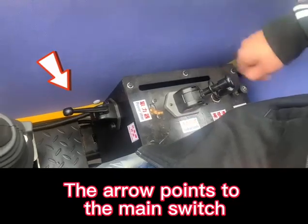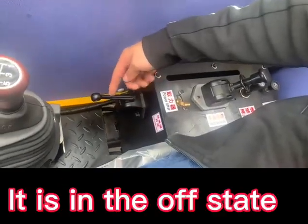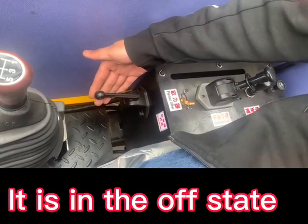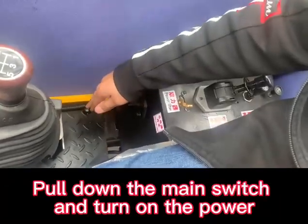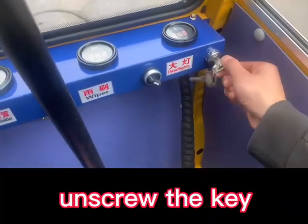The arrow points to the main switch. It is in the OFF state. Pull down the main switch and turn on the power. Unscrew the key.